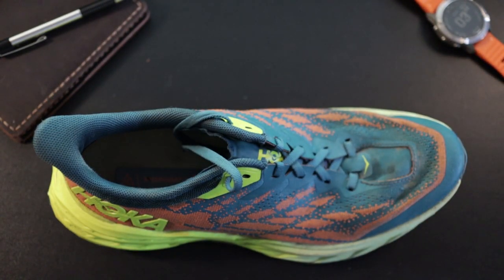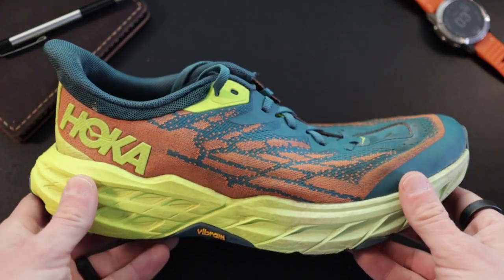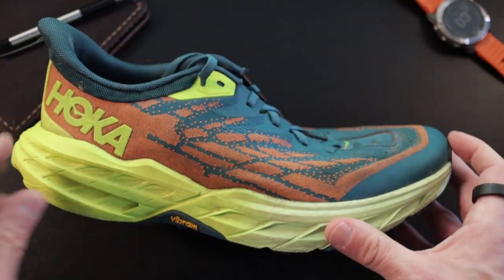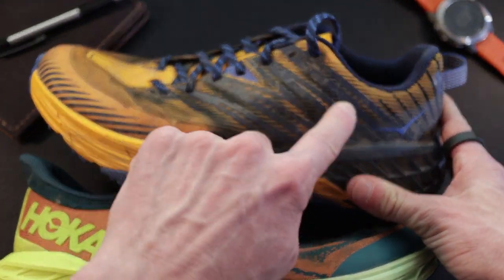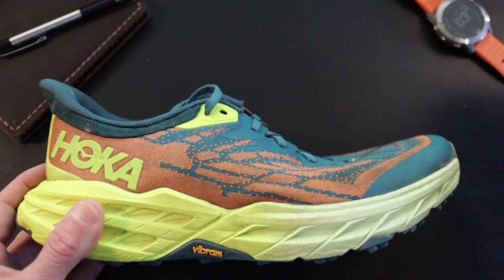Now let's move on to the upper. If there's one thing people are going to notice most in the Speedgoat 5, it's the upper. Similar to the Evo Speedgoat, it's a more stretchy, overlay-free type of upper — a lot of engineered mesh. The previous versions had a whole lot of overlays: from the toe to the midfoot, a slick plasticky material creating structure around the shoe. You can see all that black on the older shoe. All that rubbery overlay stuff at the heel is gone on this newer version.